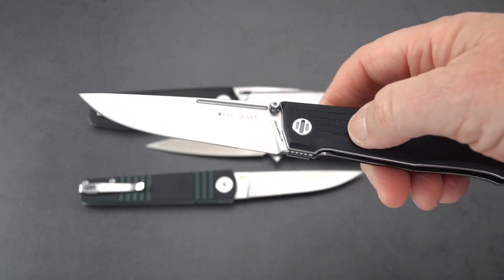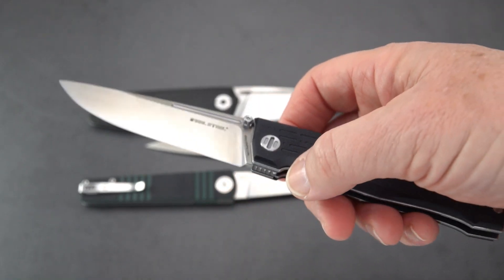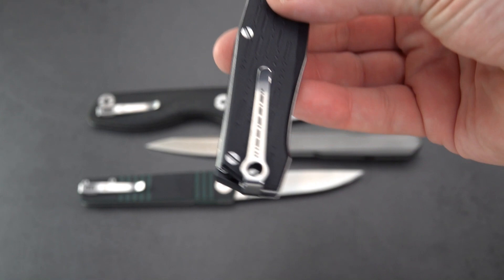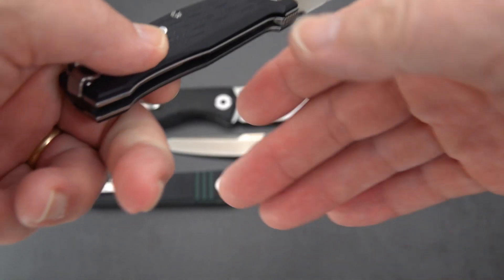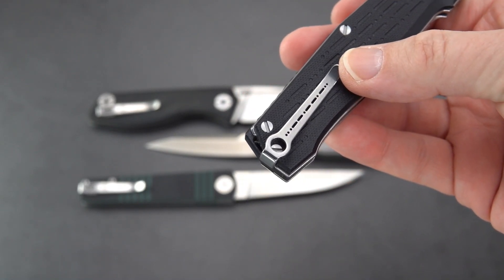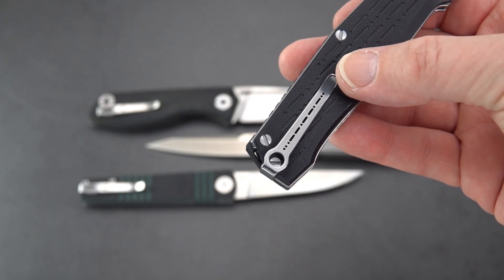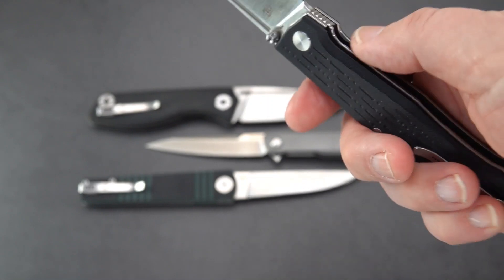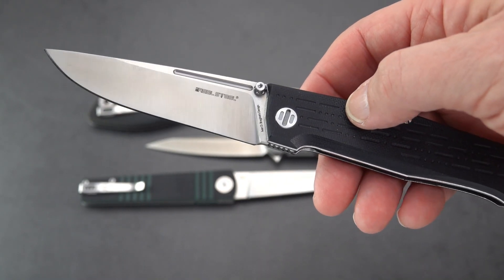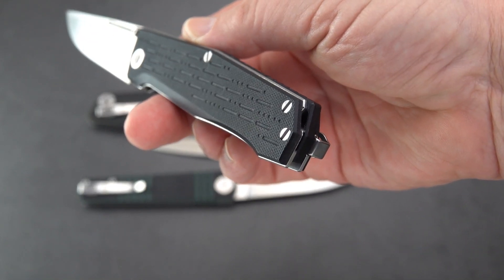Another larger knife coming up on 4 inches is the Ivan Braganitz-designed Rocat — not 'rocket,' but Rocat. I believe that has something to do with thunder or a loud noise. This one is N690. There's Ivan's logo; he's designed for lots of companies besides Real Steel. He went as far as to spell his name in Russian on the pocket clip in Morse code, and he actually responded to my review confirming that.